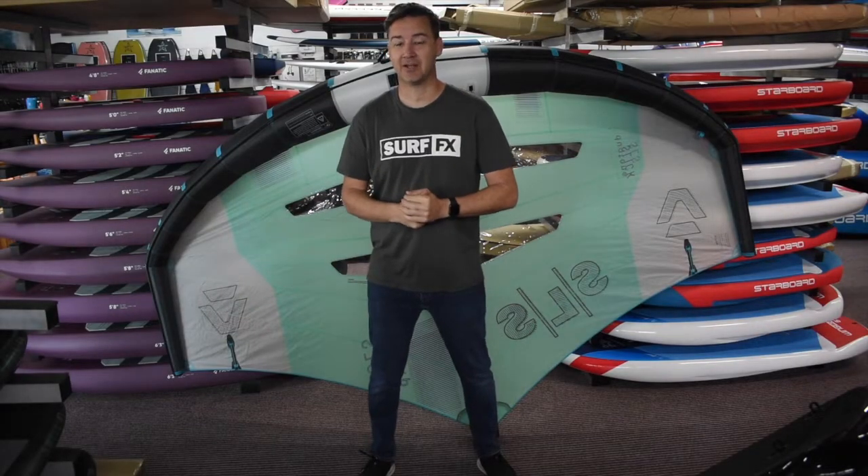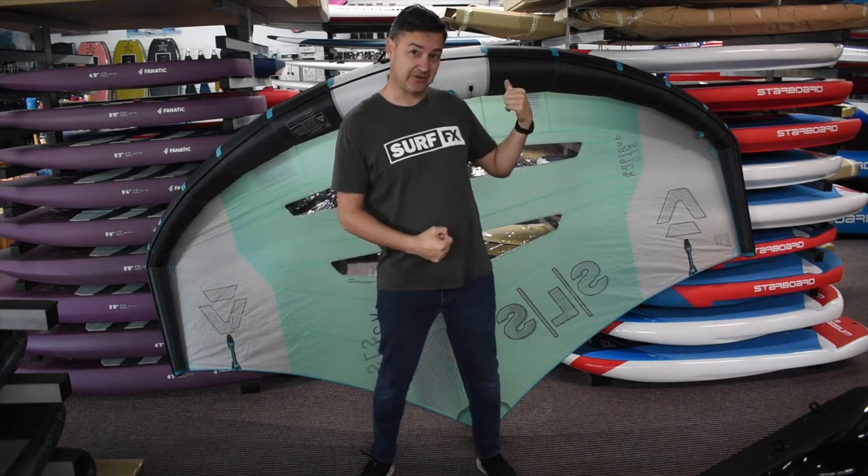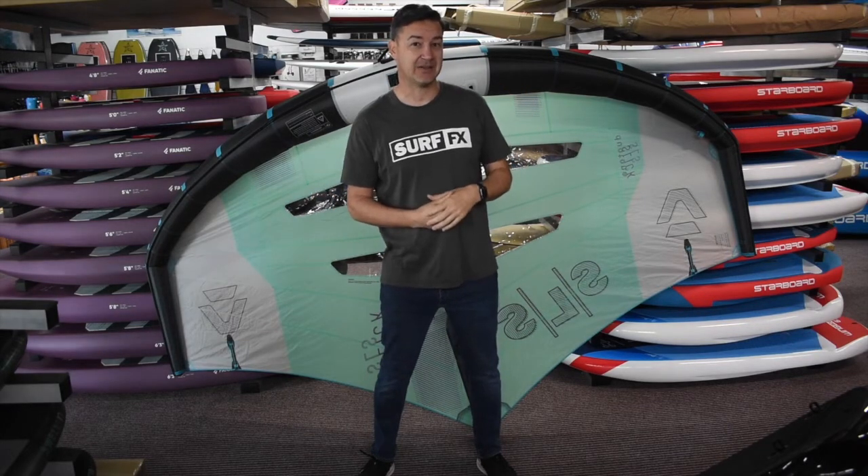Hey guys, John at SurfFX. It's winter because I'm wearing pants, as you can see. But this is the new Duotone Slick SLS.